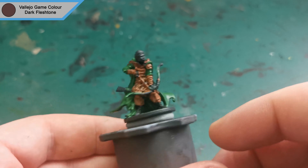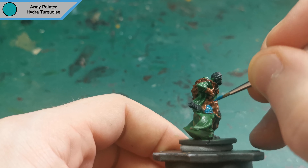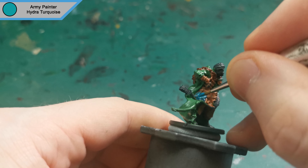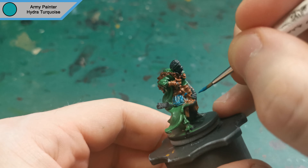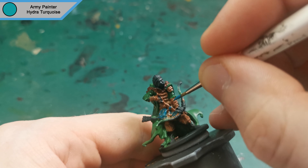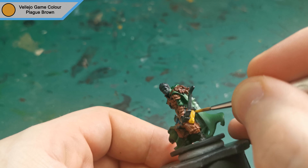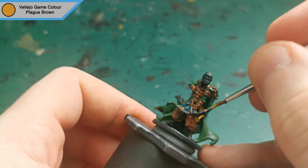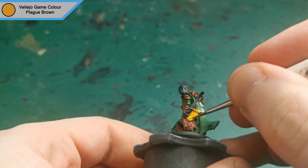Now that the armour is dry, I used Hydra Turquoise to do the colour parts that are visible on his legs. Next up, I used Plate Brown to do his quiver and the plate attached to his waist. I also do the strings and straps that are around him.